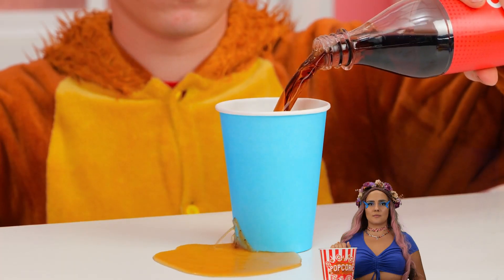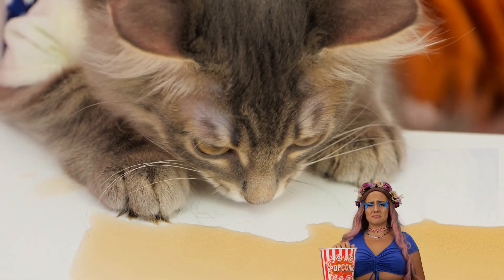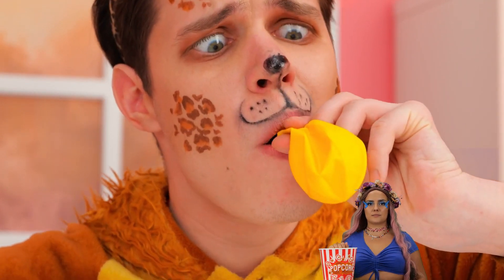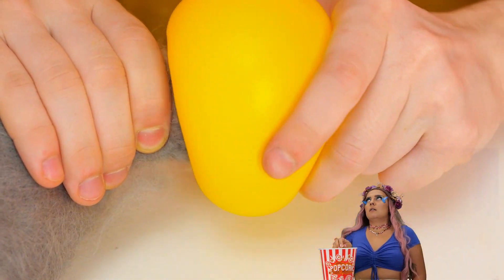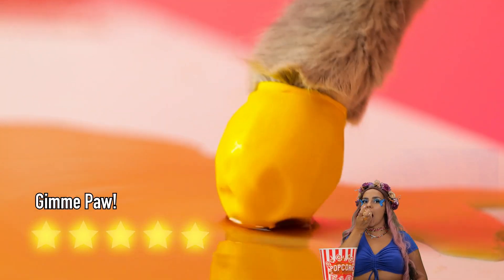Oh no! Cola is a terrible thing to waste. Careful, you don't want any sticky paws. Don't worry, just blow up a balloon and deflate it into a brand new glove.